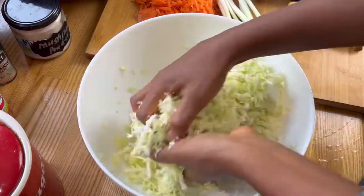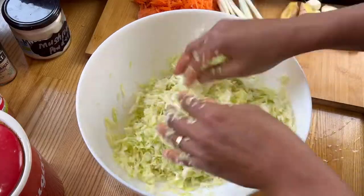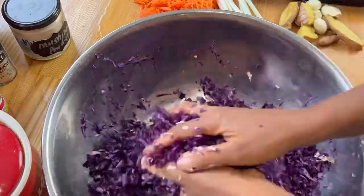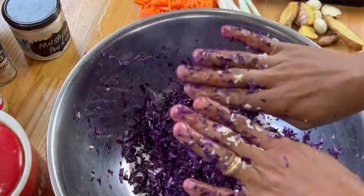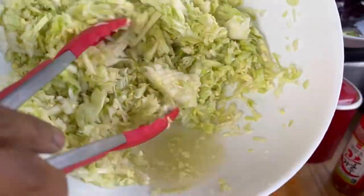I add a tablespoon of salt to this medium-sized head of cabbage. You can add a little more but not too little or too much — too little will make mushy sauerkraut, and too much won't taste good. We massage the salt in and let it sit for at least half an hour.